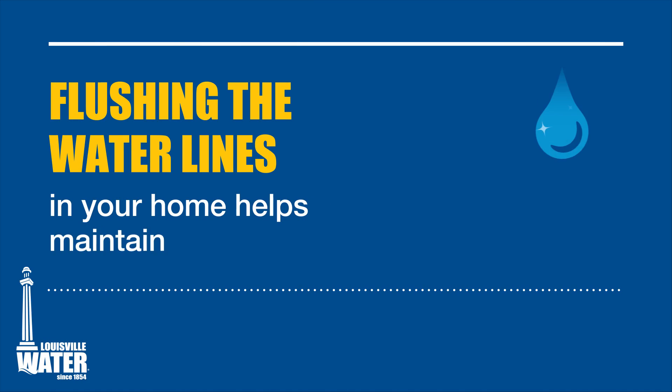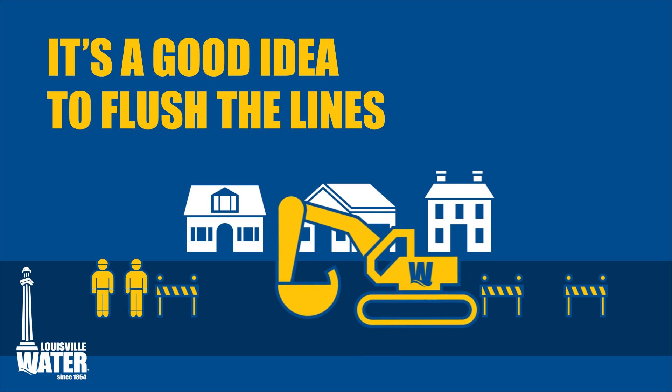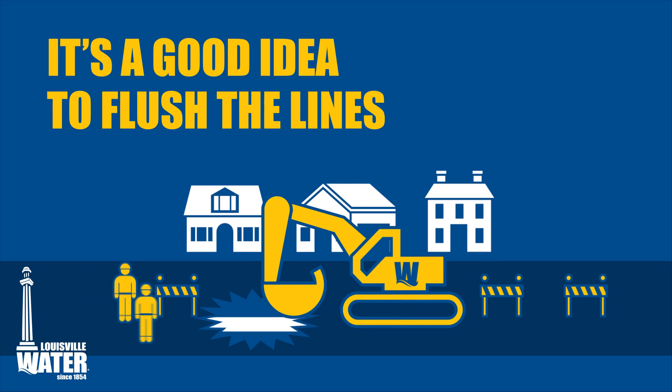Flushing the water lines in your home helps maintain water quality. It's a good idea to flush the lines if you've been away for an extended time, or sometimes Louisville Water will ask you to flush the lines if we've worked on the water mains near your home.